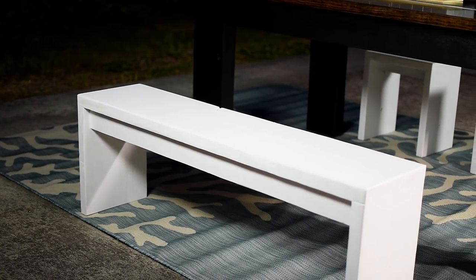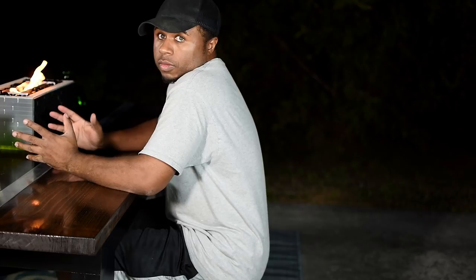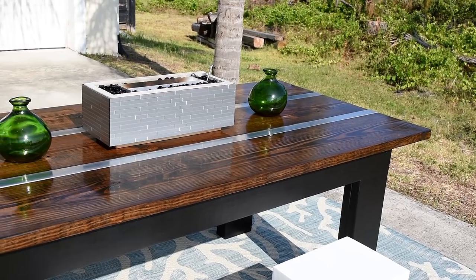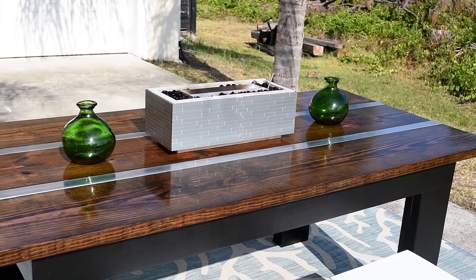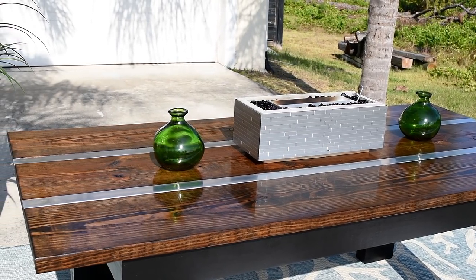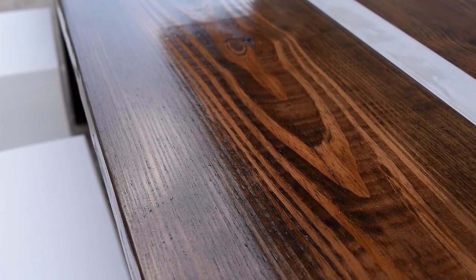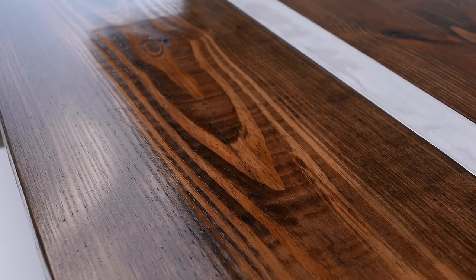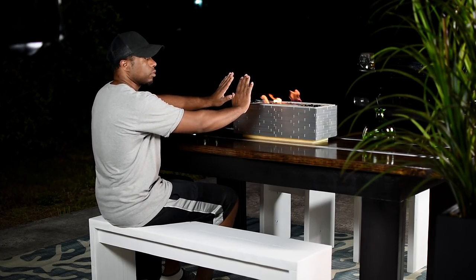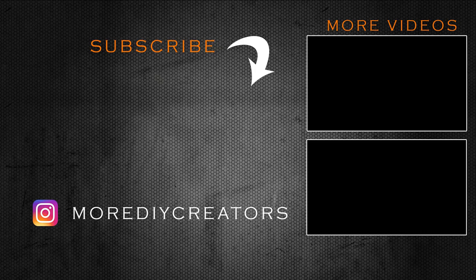I'm still on the fence about whether I should make the bench match the table or keep it as a contrasting feature. I'd like to know what you think — if you were building this table, would you want a contrasting piece or would you want it all to match? I really can't wait to have many meals out here. It was a little windy at night time and I put my fire pit on the table — the fire was dancing all kinds of crazy ways but I could still feel the heat. Hope you guys enjoyed the video. Don't forget to subscribe to the channel if you haven't already. Hope to catch you in the next one.